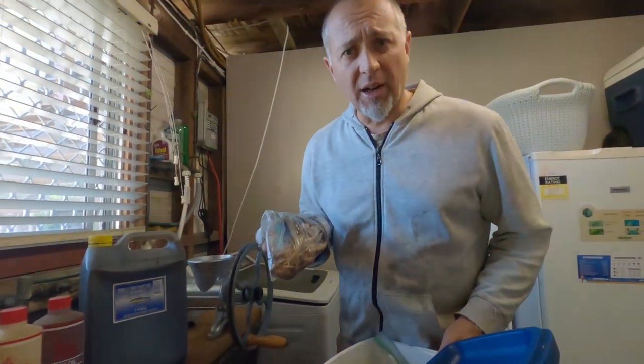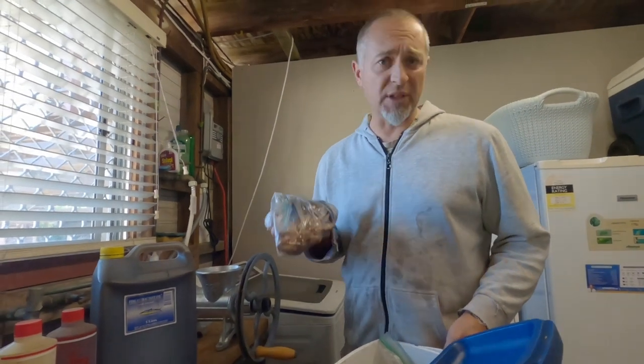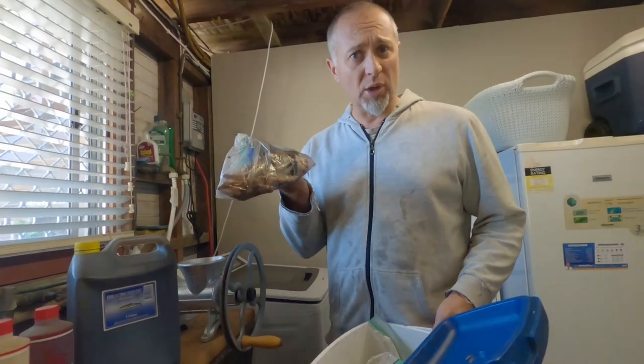Now if you're like me, I like to keep my bait that I've not used after a fishing trip and throw it in the fridge for this very reason — to use it, recycle it, for making burley.